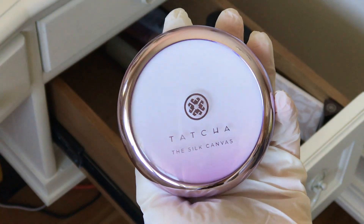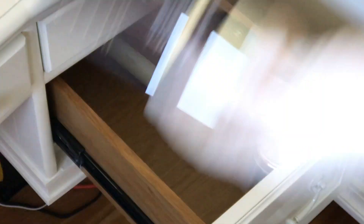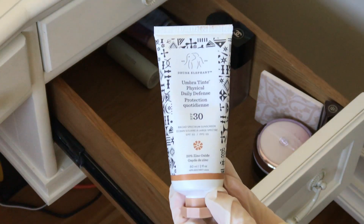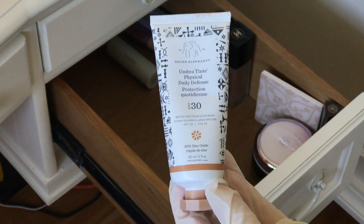And this is the Tatcha Silk Canvas Primer. This is the Becca Evermat Poreless Priming Perfector — I thought I got rid of that. This is the Drunk Elephant Umbra Tint Physical Daily Defense. I gotta use this up, it's already winter.